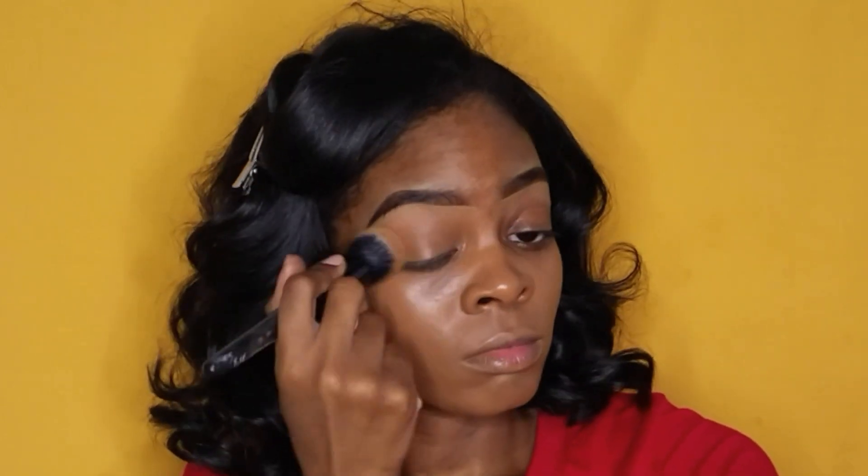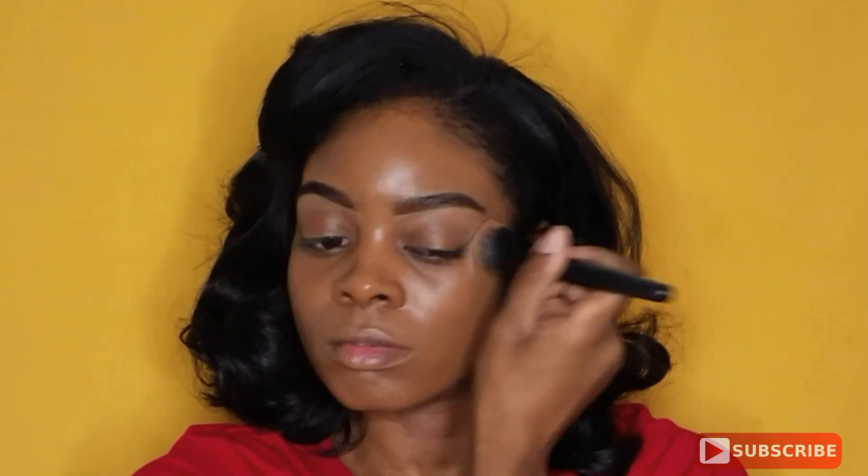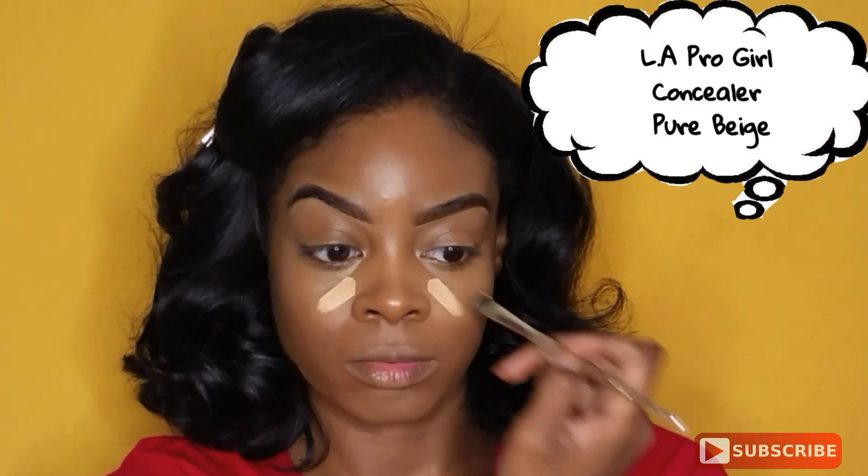I'm going to start by applying foundation all over my face because I want to just get a base down pat. I decided to put it everywhere, including my forehead. This is my Maybelline foundation Smooth and Dewy in the color 355, and I'm just applying that with an e.l.f. brush.